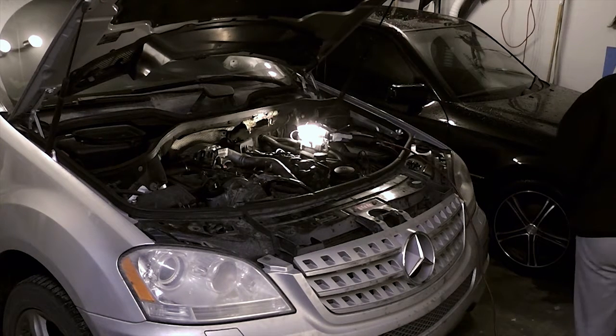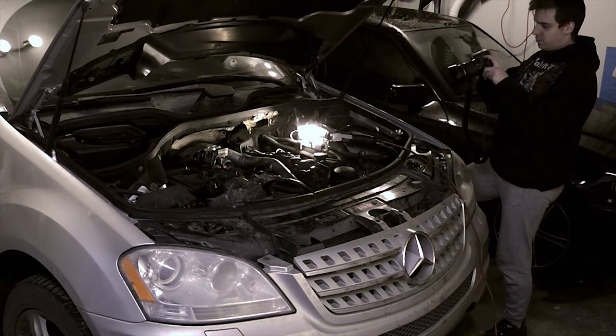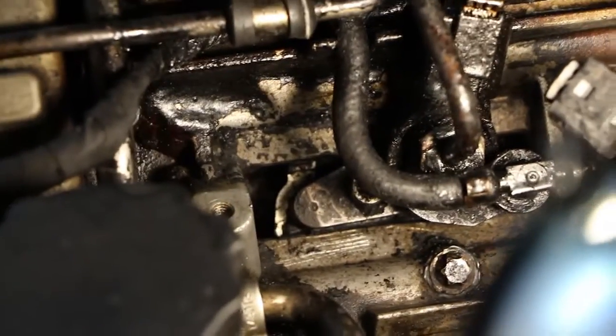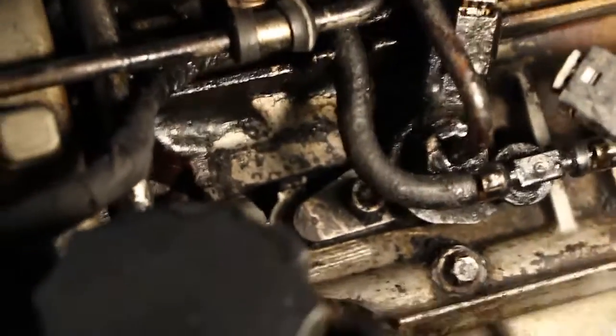I also bought some carb cleaner, but I'm going to save that for a different occasion. As you can see, the situation has improved big time - most of the carbon junk, slash whatever this stuff is, is gone.